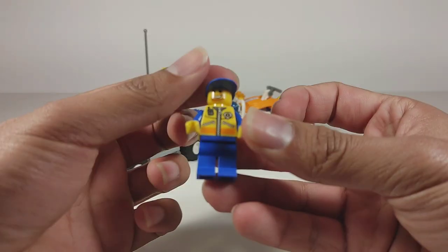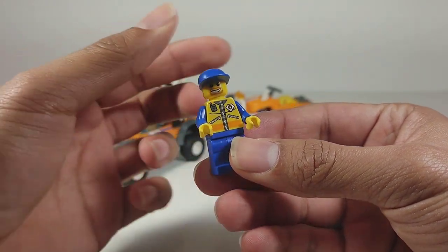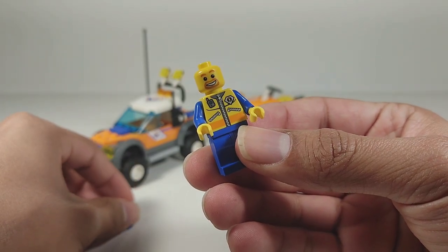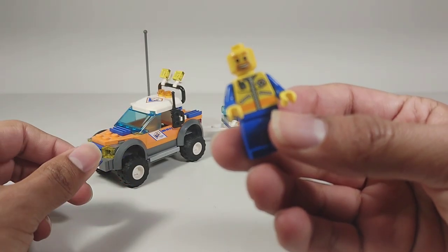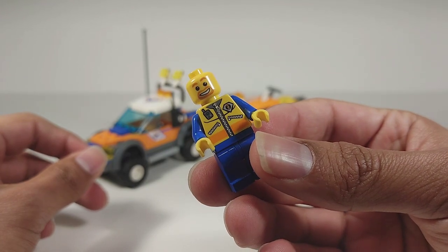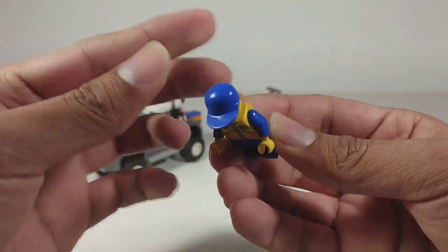Here we are with the minifig — this is our coast guard worker. He has that orange hair and goatee, which appears in numerous LEGO City sets. He's got the coast guard torso in red with blue arms and the long brim hat.